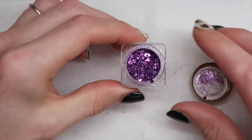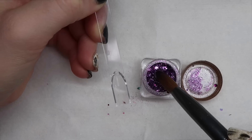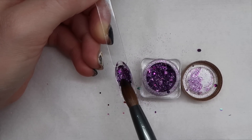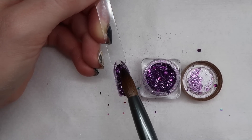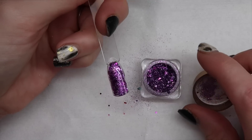The next one is kind of like a silver and purpley color. I really love these loose glitters — they're so versatile. You can use them mixed with acrylic like I'm doing right here, or you can use them as inlays or mix them with gel. So they're very versatile. That's what this one looks like.